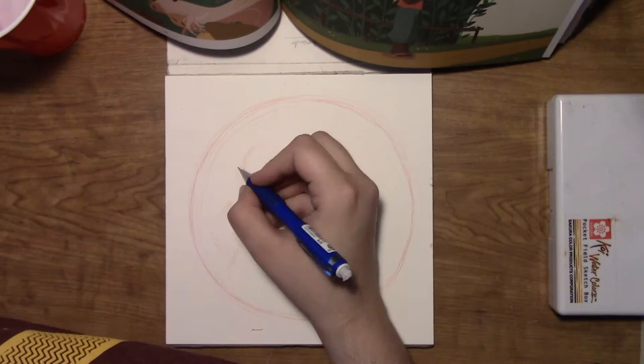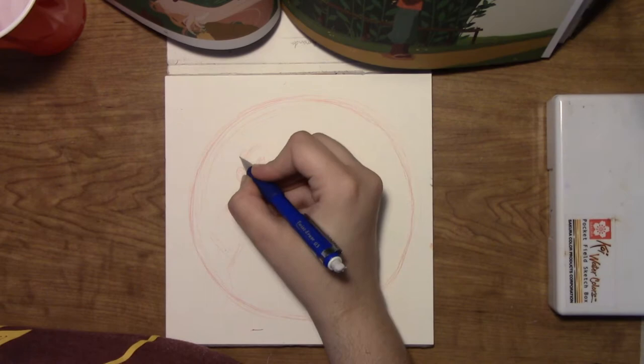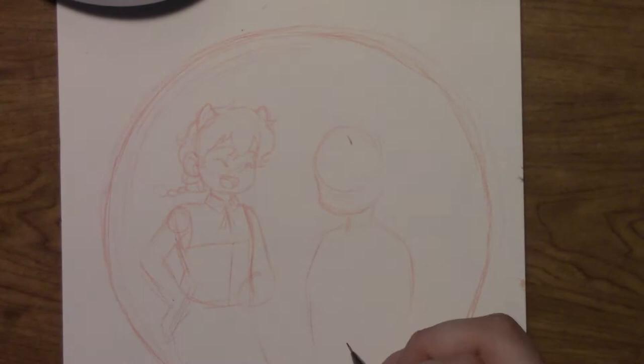Starting off with the art in this book, every page is just so well thought out, and the colors are so beautiful. If you haven't seen her previous book, Princess Princess Ever After, it is also a cute short story, but the art for The Tea Dragon Society is slightly different in the sense that there is practically no black line art, which gives the story this soft and gentle look that I really, really love.